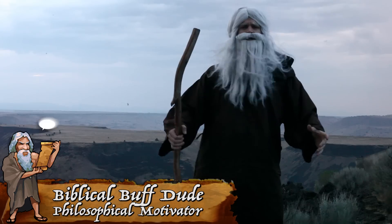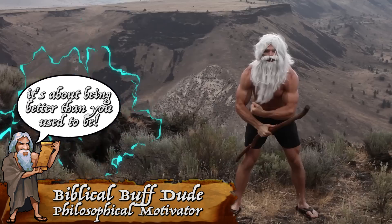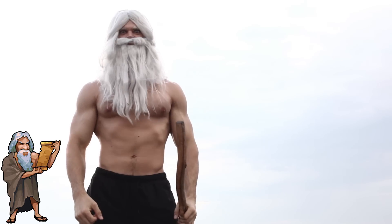Thy function has been surpassed by the need of presence in the modern day of society, and thy self-worth is measured by being able to perform a sweet pec bounce.